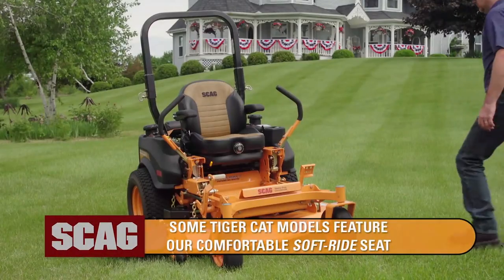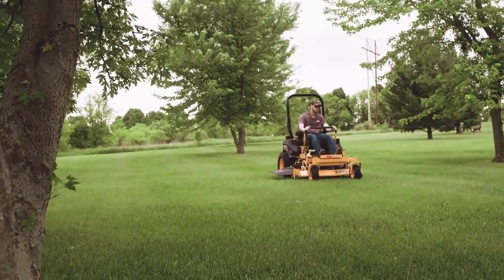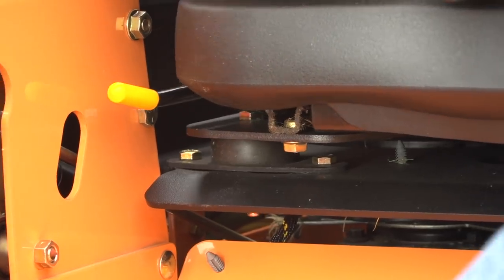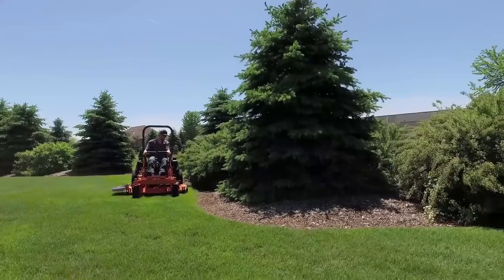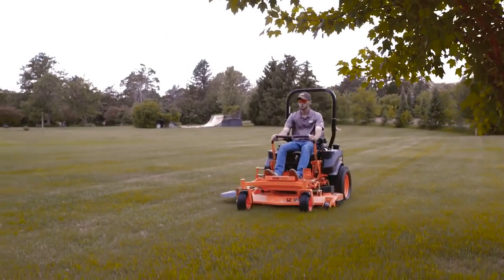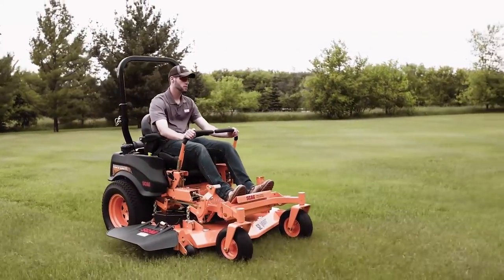The seat features a fully padded torsion spring suspension seat, which can be adjusted to accommodate each operator's weight. Four-point isomounting further absorbs side-to-side jarring to make your time in the seat more comfortable and productive. The fore and aft, seatback angle, and armrests can also be adjusted to accommodate your specific preferences for maximum comfort.